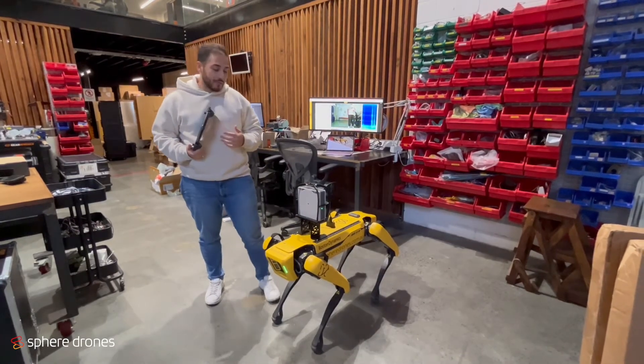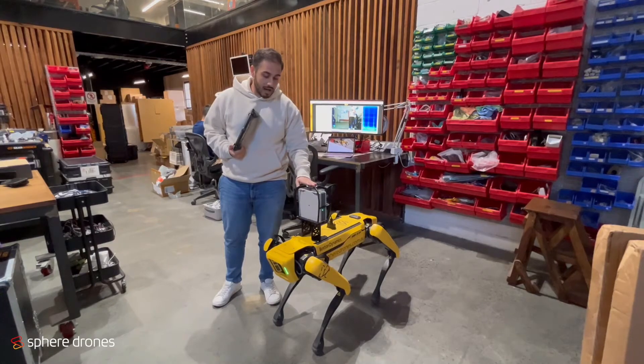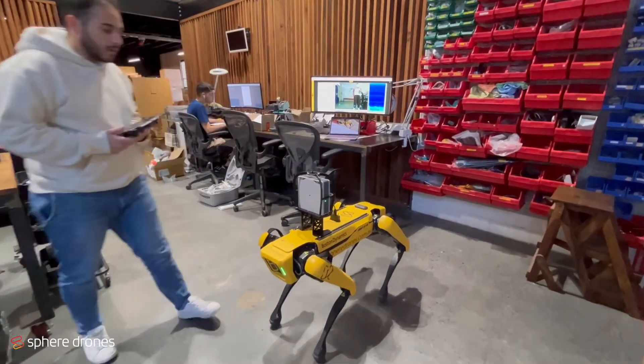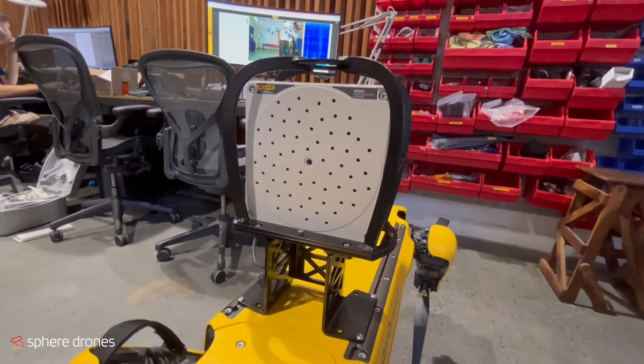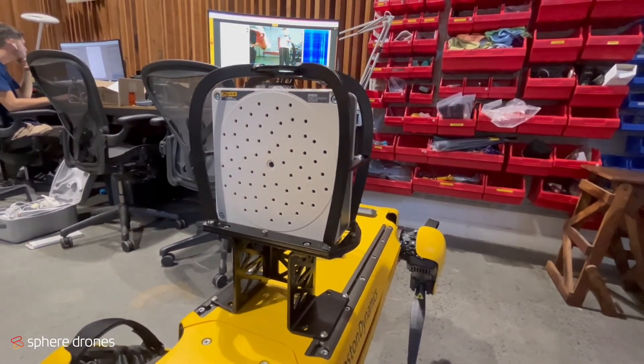This is one of the first integrations with this particular payload at the moment in Australia. If we come a little bit closer, what we can see is the payload has an RGB camera right in the center and spread around it, 64 MEMS microphones in a sunflower array.